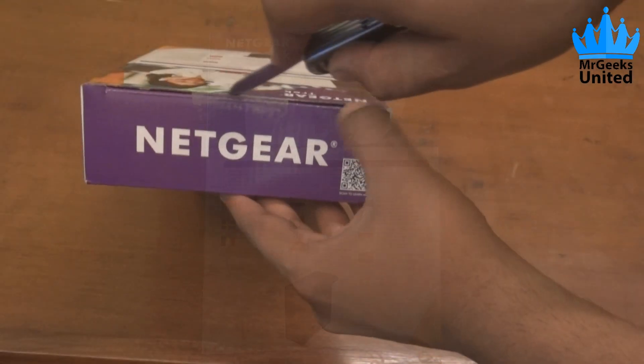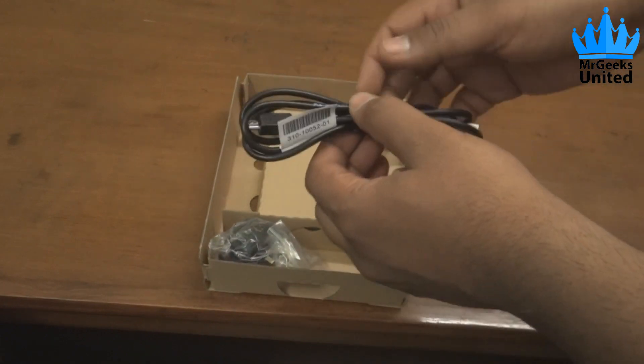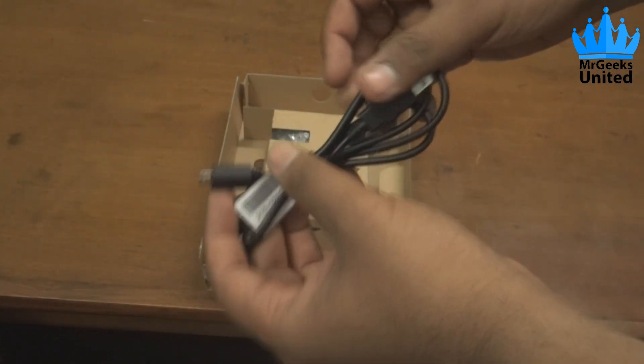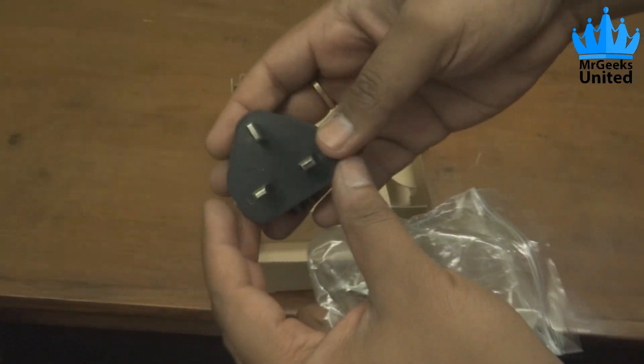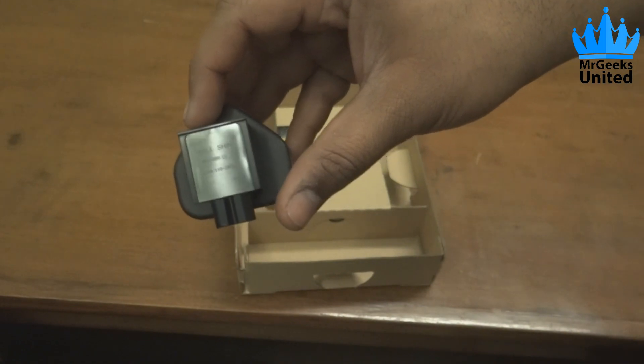Upon opening the box you will be greeted with another brown box which houses all the items. First we have got a USB cable with a micro USB connector and a European power plug, or wall socket, whatever you want to call it.